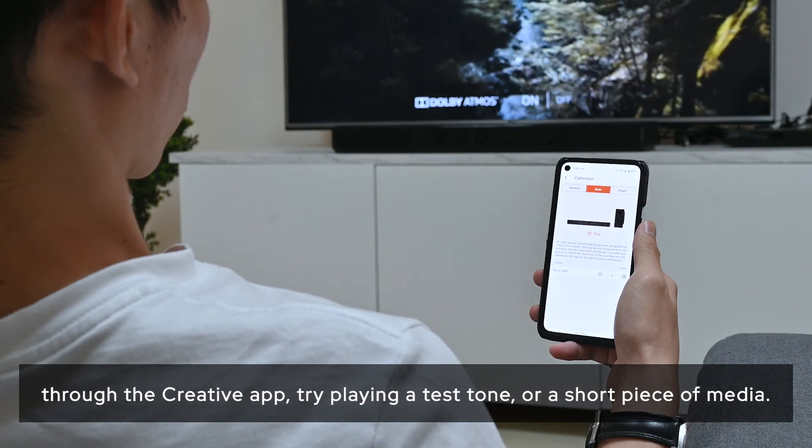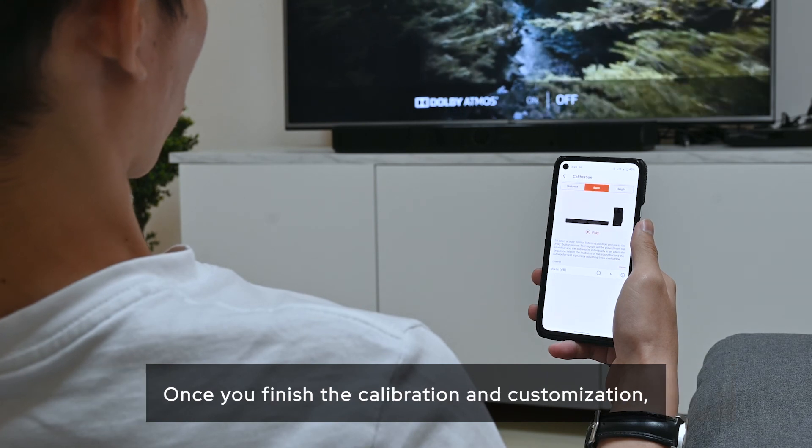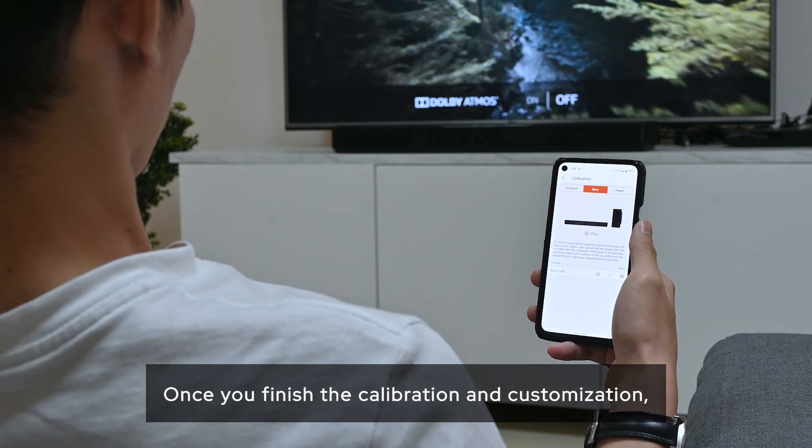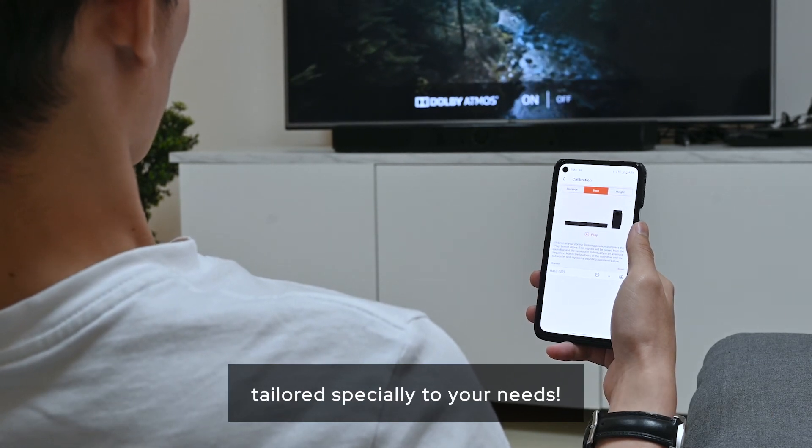Once the distance and height values have been entered and processed through the Creative app, try playing a test tone or a short piece of media. From there, you can continue to adjust these settings if needed. Once you've finished the calibration and customization, you're ready to enjoy your entertainment with the best audio experience tailored specially to your needs.